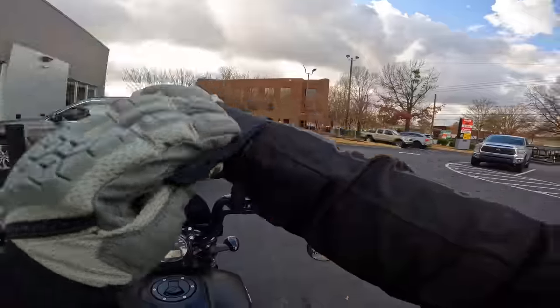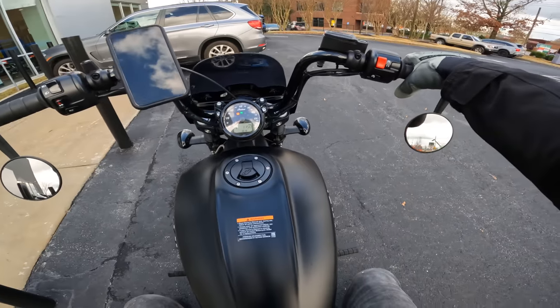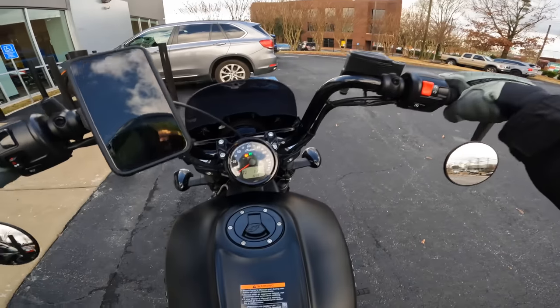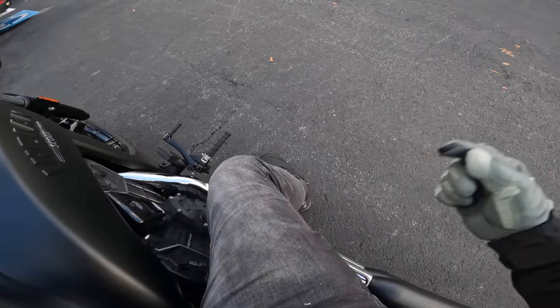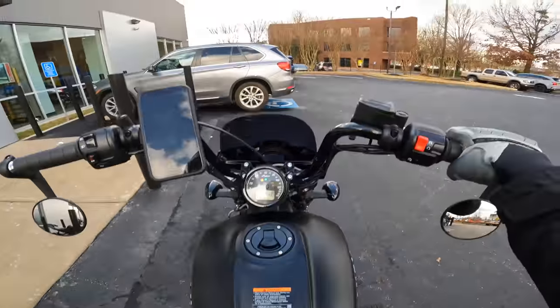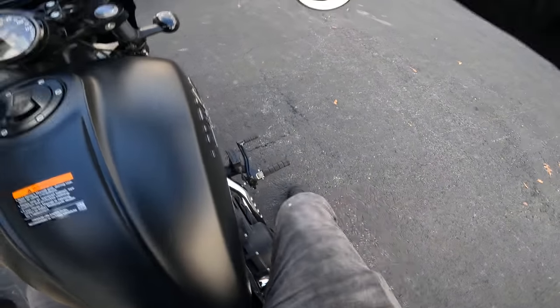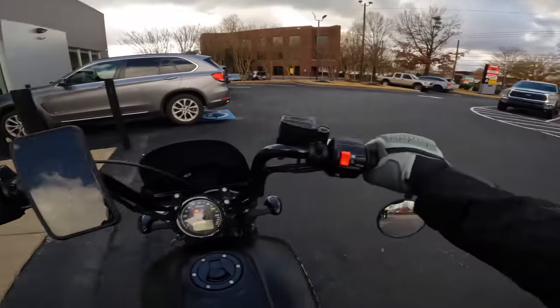I gotta be honest, man — cruisers are starting to really grow on me. So I have a 32-inch inseam and as you can see, I have super bent legs. I don't know if I've ever had more bent legs than I have right now. I feel super low to the ground — that's pretty crazy, that's a first. Alright guys, let's get this first ride started.